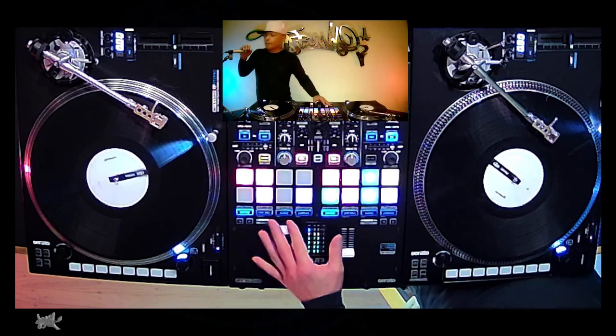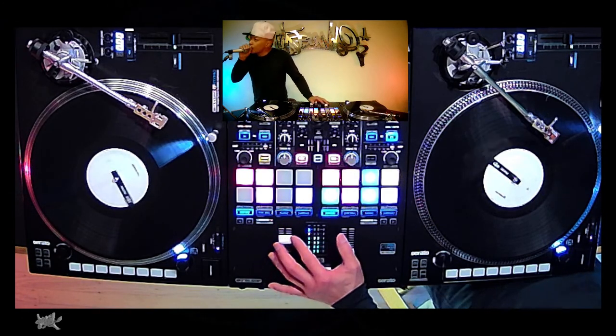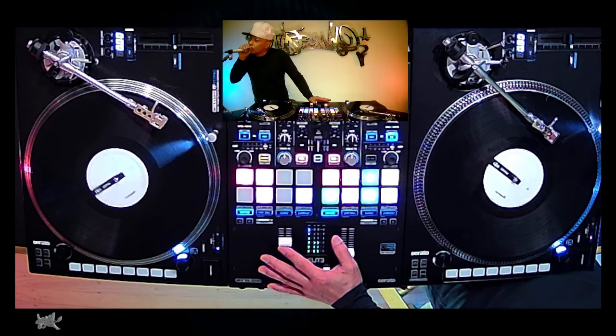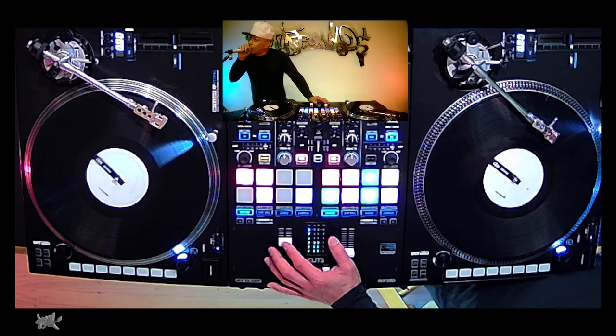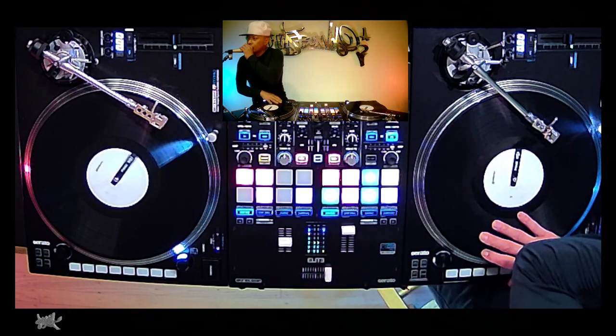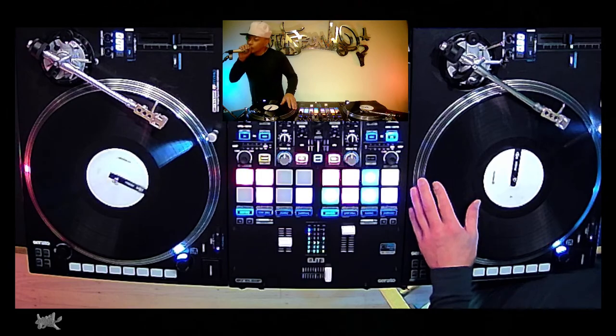Check it out. Today we're going to talk about — somebody was mentioning what are some scratches we can do on the other side. We call this 'Goofy Paw' when you scratch on the other side of the record. Like in skating you have Goofy Foot, but with scratching we call it Goofy Paw.